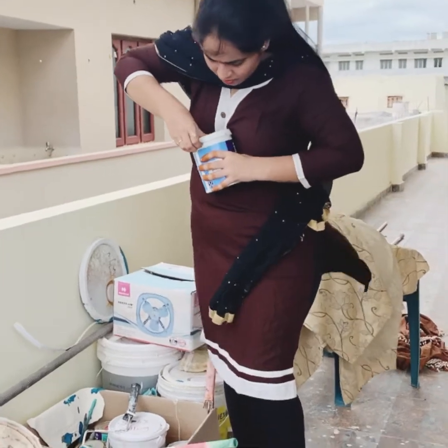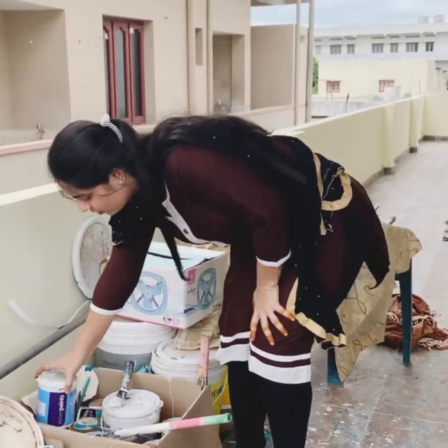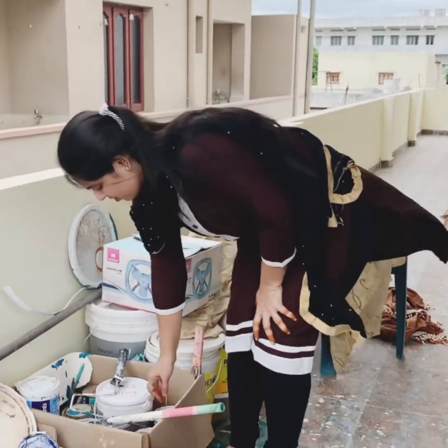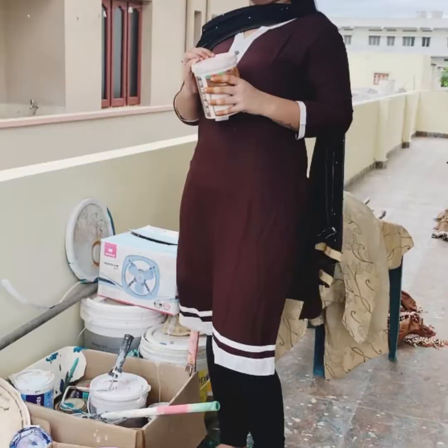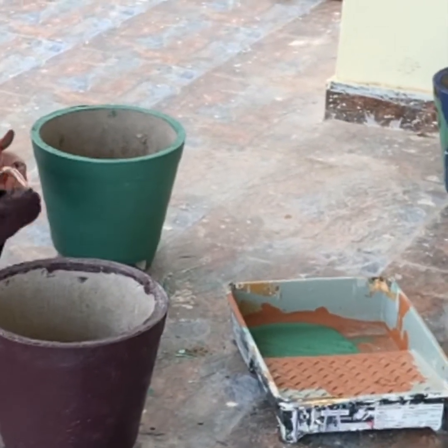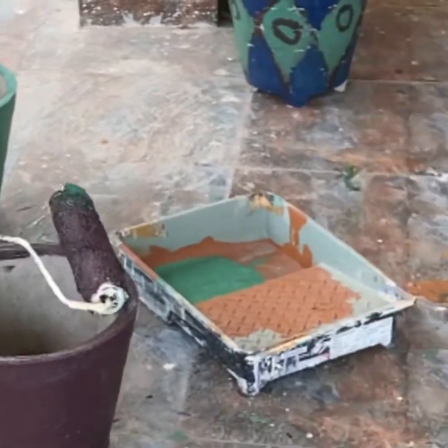It will cost in many places. It will take my passion and more. I will try it again. I will start doing this painting.